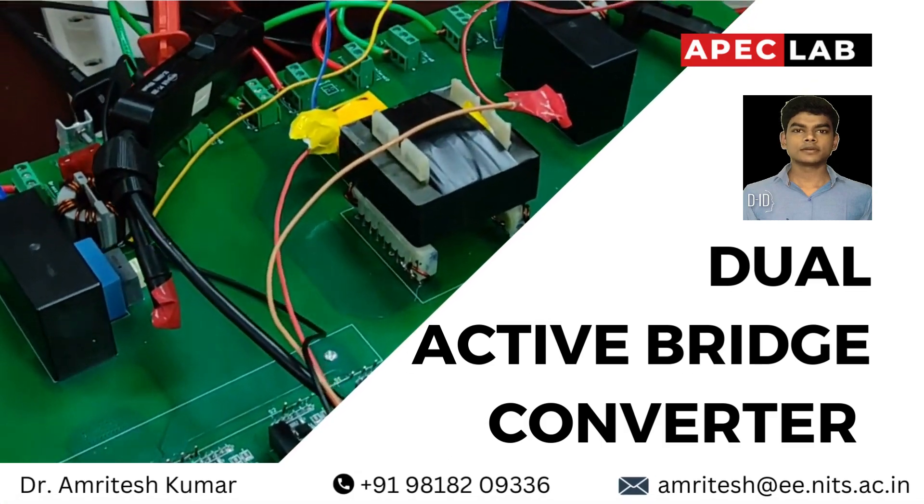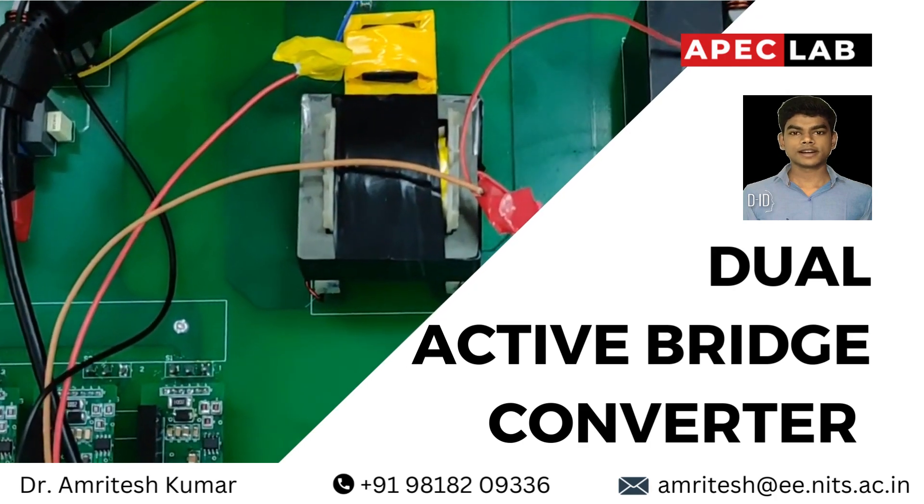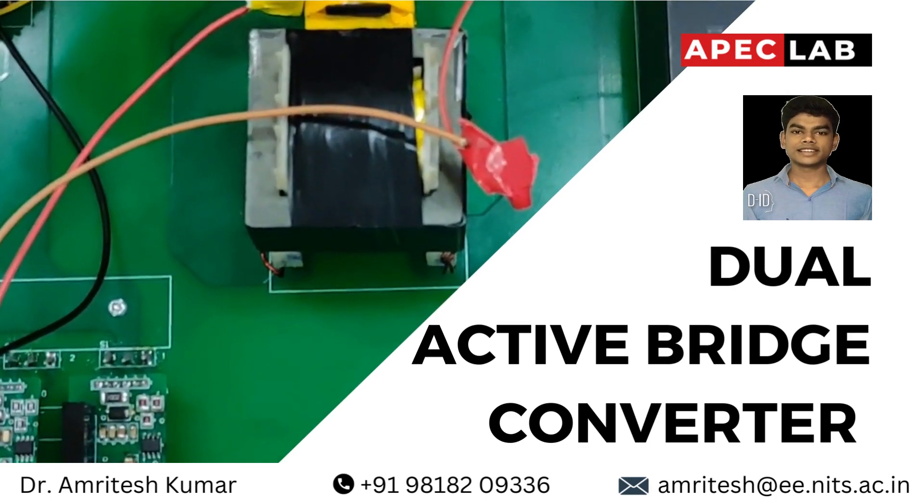Warm welcome from the Applied Power Electronics and Conversion Laboratory team. Our lab is presenting the dual active bridge converter with a power capacity of 5 kilowatts. It allows for bi-directional power flow and high efficiency conversion. Now let's hear from Dr. Amritesh Kumar about the converter.